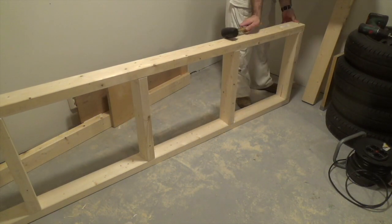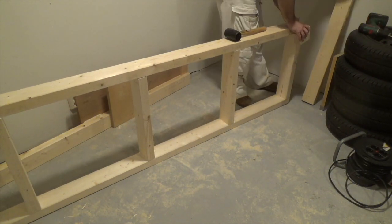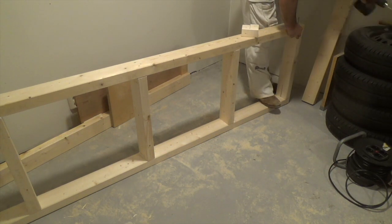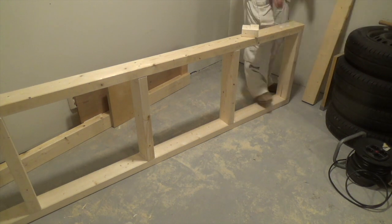I've gone for an upper and lower frame design for this workbench, with the lower frame inset a bit so it won't conflict with my legs. Nothing fancy here — I'm just gluing it together and adding some screws.